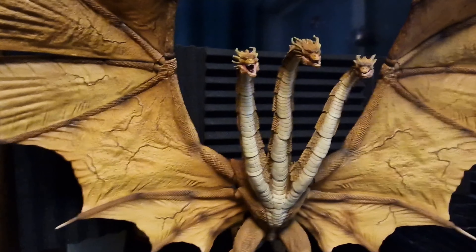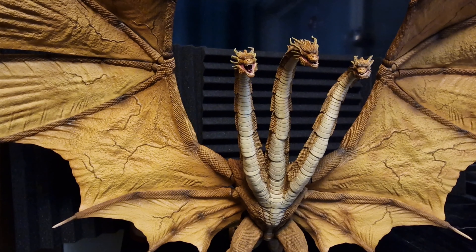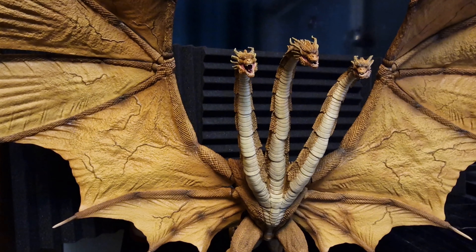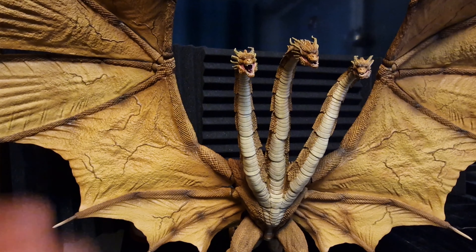Hi everybody, this is Arc Seminary Maikai, and I literally got this Hiya Toys King Ghidorah at Gundamit. But unfortunately, at the time of review, he's pretty much sold out. But you can also get other Godzilla stuff in that store in the description. And of course, if you want to see more, make sure to leave a like, comment and subscribe. I really appreciate it. Now on to the review.